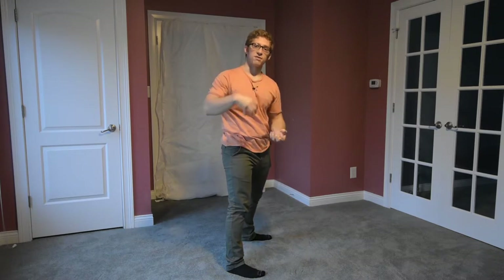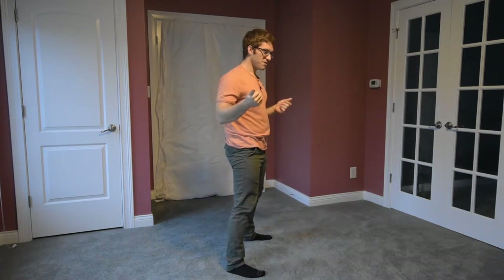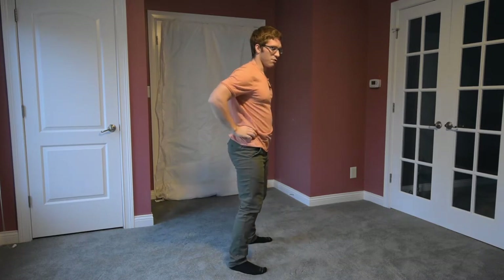Hamstrings are a good example because it's something everyone can feel, but you can also extrapolate this to pelvic floor musculature as well. When I stick my butt way back like this but my shoulders and upper thorax are pointed upward, I don't have this canister — I don't have my upper body on top of my lower body. They're moving separately. If I want to support loads, I want to compress them and use the fluid in my stomach to resist, because it's going to help support me.